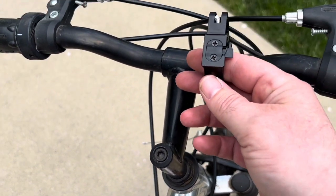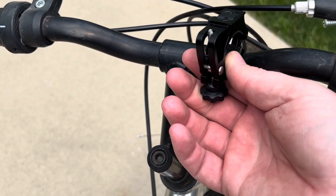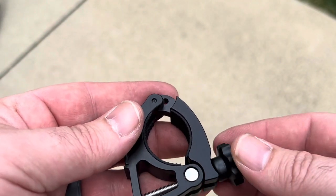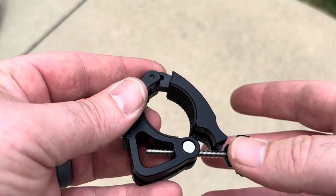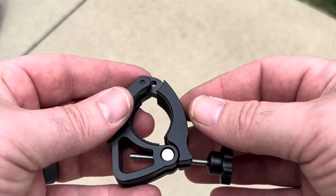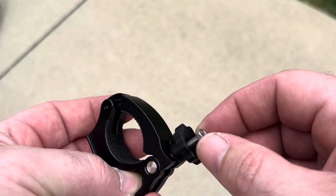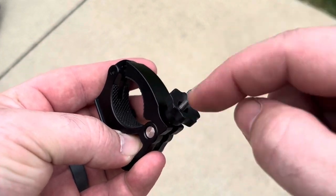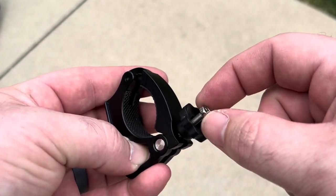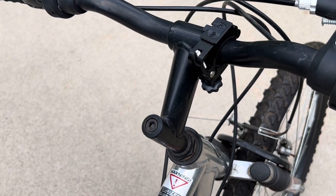You can mount the light in either orientation — horizontal or vertical. You don't have to remove the screw all the way, just unscrew it enough to clear the handlebar, put it over, and tighten back down. I do wish the knob were affixed to the mount rather than being a separate piece — it still works fine but would be a better design if it were fixed in place.